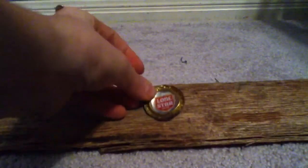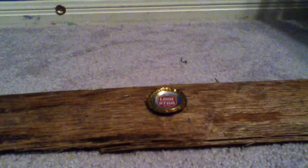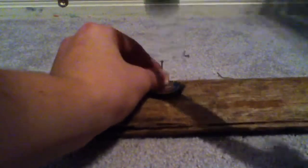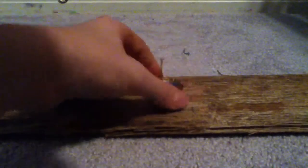Now what you're gonna do — this is where it gets a little bit complicated. You're gonna take your wood surface, lay the bottle cap on there, then take your nail and stick it right on the top where you want the hole. You're gonna hammer it in to make a hole. Be careful not to hit your thumbs — it might hurt. Then just wiggle it around to get a tiny hole.